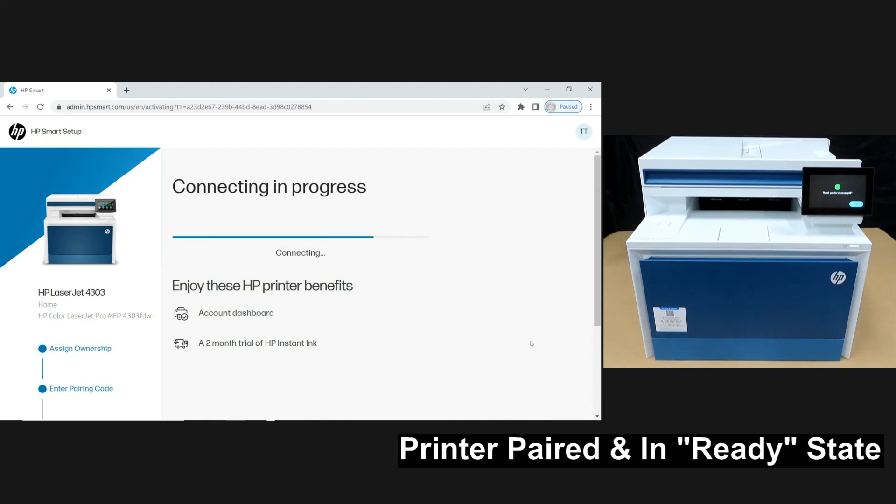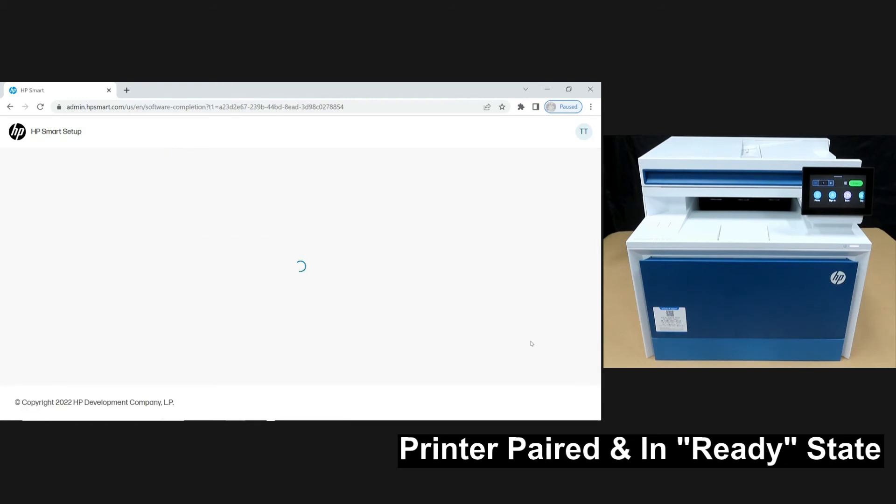You can see on the control panel it has paired and is showing the printer control panel dashboard.